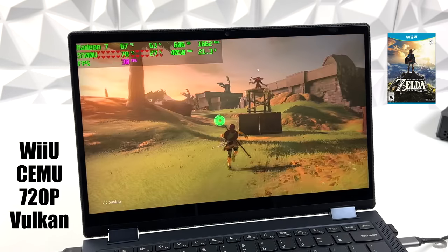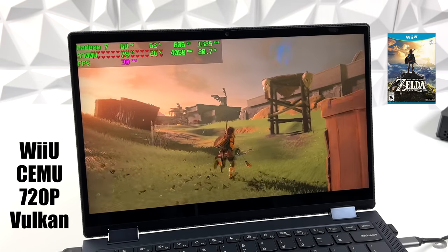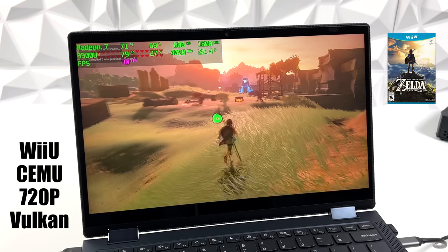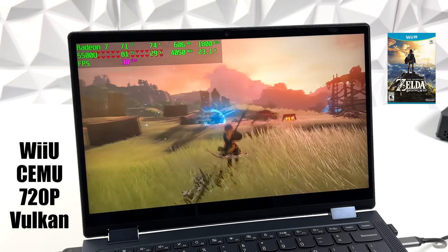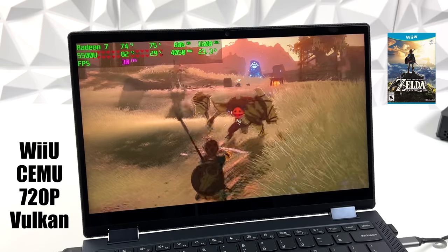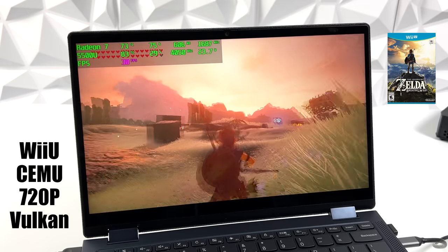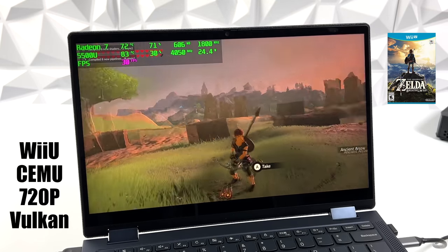I also wanted to test a little Wii U emulation. You're not going to be able to go to 60 FPS with this, and you can't upscale much. But at 720p using the Vulkan back-end, even Breath of the Wild is playable at 30 FPS. There are some easier-to-run Wii U games that will work at 60 FPS at 720p with the Cemu emulator and the 5500U. In the last two years this emulator has come so far — the developers have really been putting in the work, and it's working amazingly.